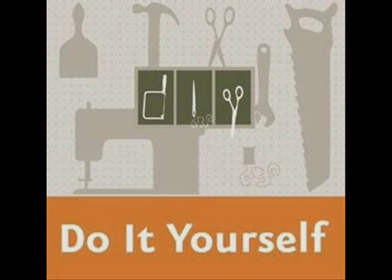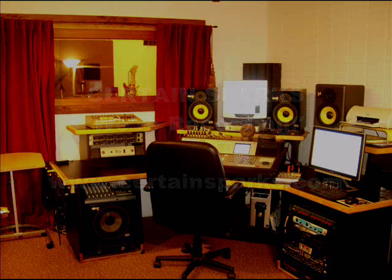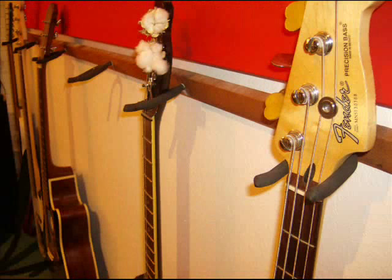Do-It-Yourself Tips, brought to you by CertainSparks Recording Studio, located in downtown Lompoc, California. In the following segment, you'll learn to make your own guitar display rack.